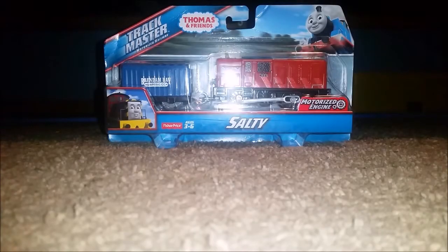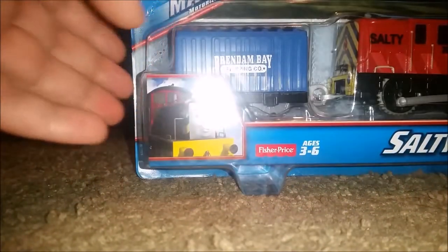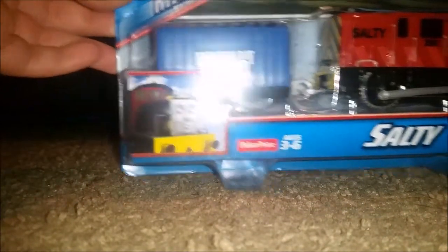Hey, what's going on guys? This is PlayerUnguy1 here, and I'm doing the review of Trackmaster 2 Salty. These are one of the latest Trackmaster 2 Engine 7 to be released, late 2016 and early 2017.